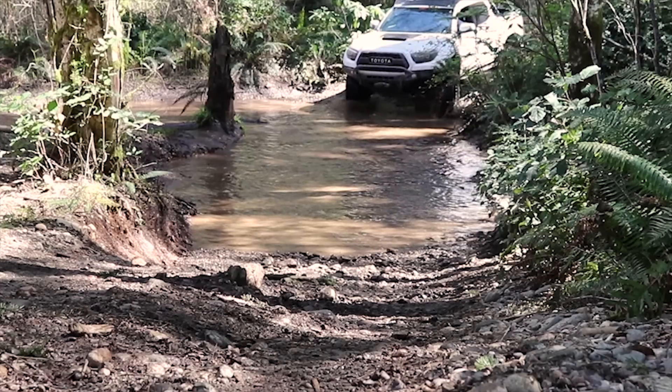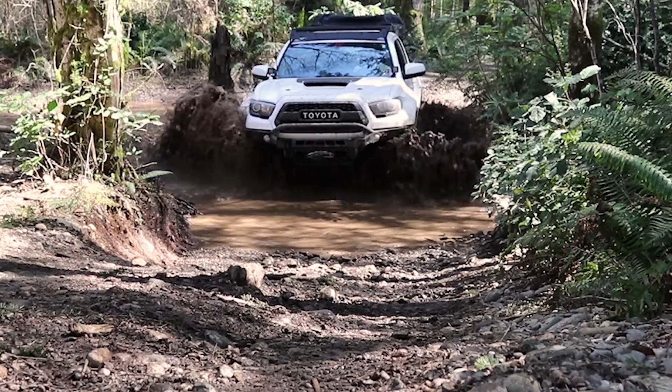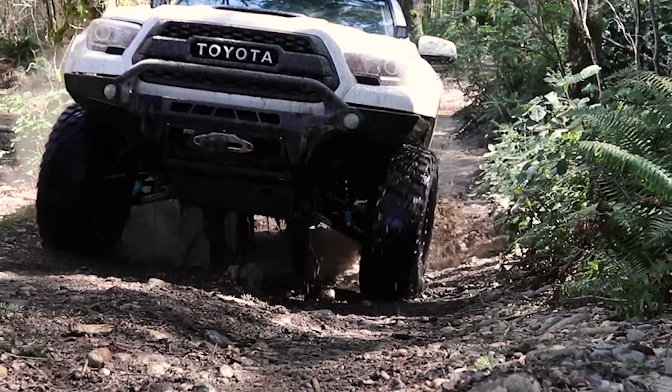What's up guys, I finally got my truck cleaned up after a gnarly trip to the Olympic National Forest. We did a lot of mudding. We got the truck kind of mostly clean — it's actually never really clean after a trip like that.